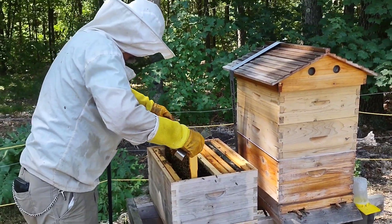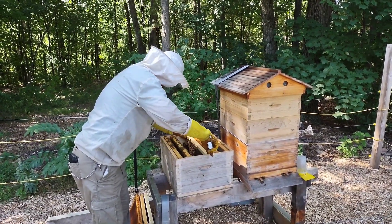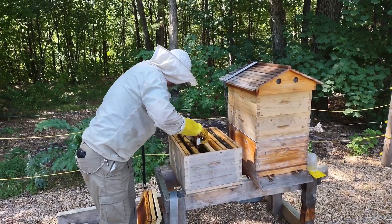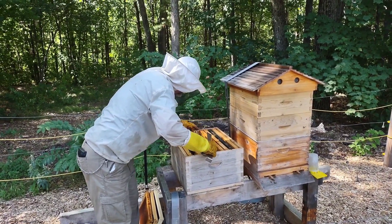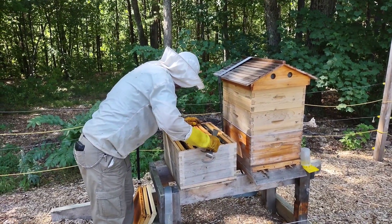The girls are doing their job. That means we shouldn't have to mess with this anymore. I just want to do a quick cross-check to make sure we don't have any little friends that are fuzzy, like Mr. Mouse.